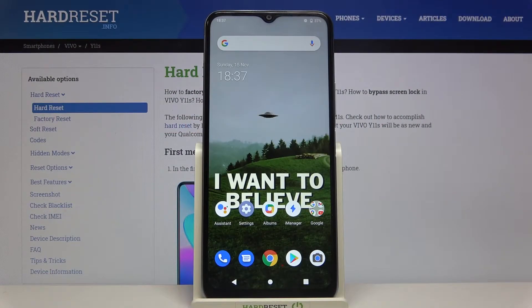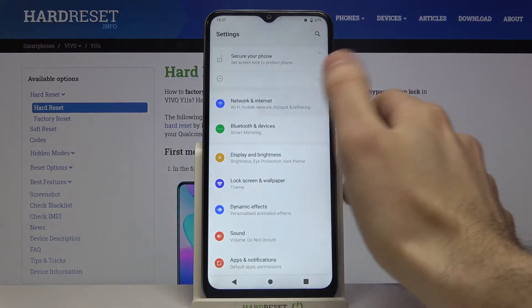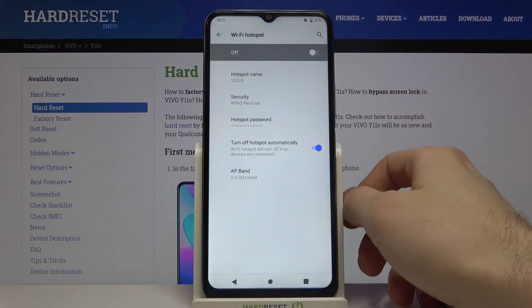Here I have the Vivo Y11S and today I'm going to show you how to enable portable hotspot on this device. Firstly, you have to open Settings, then go to Network and Internet, Hotspot and Tethering, then Wi-Fi Hotspot.